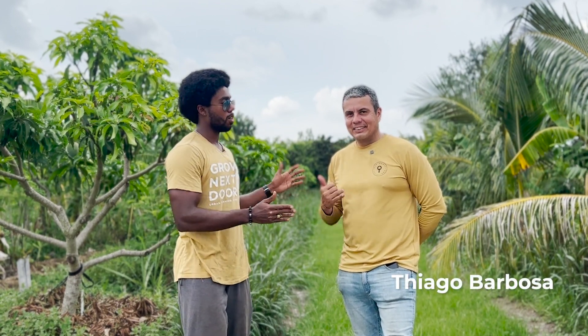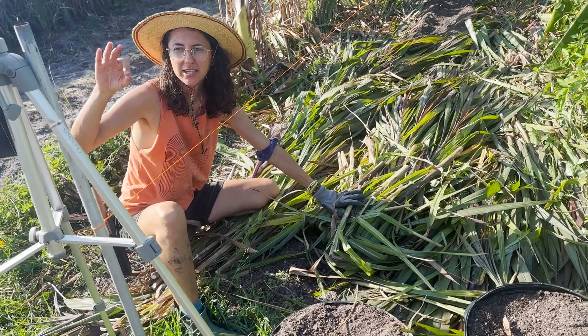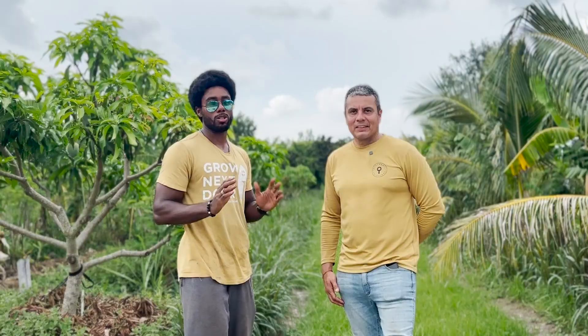Hey guys, my name is Dev. This is Thiago Barbosa, our instructor for the past three days. He's been hosting this great Syntropics workshop class. It's my first exposure to Syntropics and my first time doing an agroforestry workshop, period. One of my friends, Chris, who was actually just checking our angle, recommended this class and, honestly, it was so great.